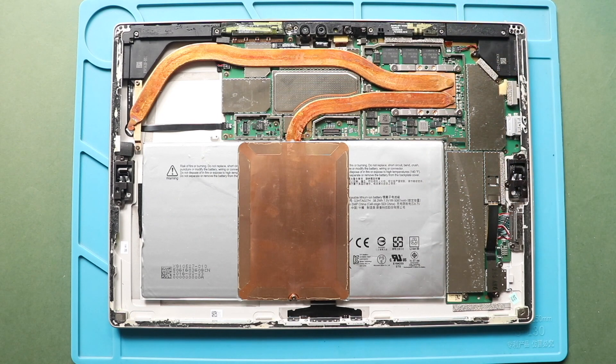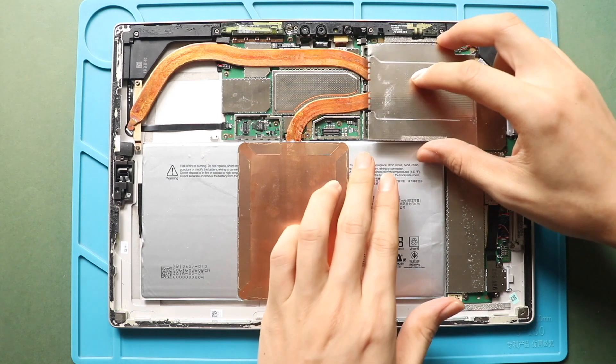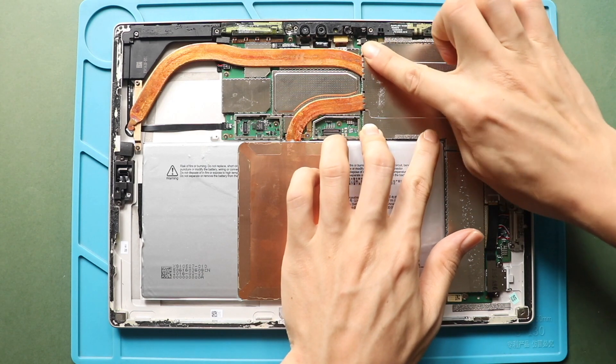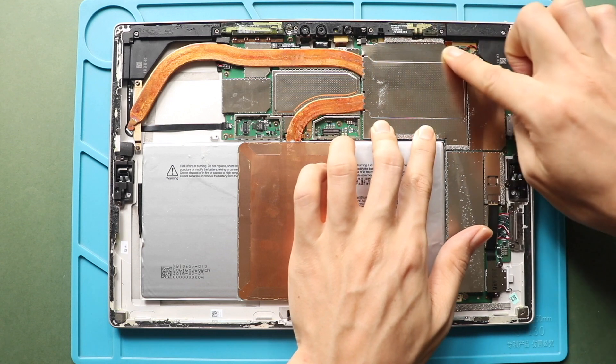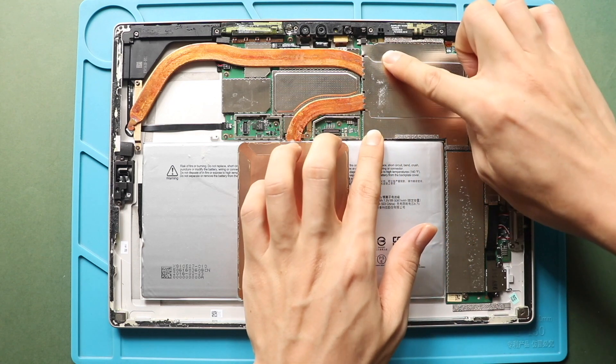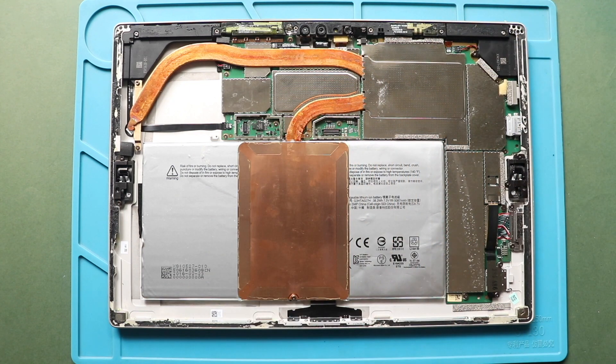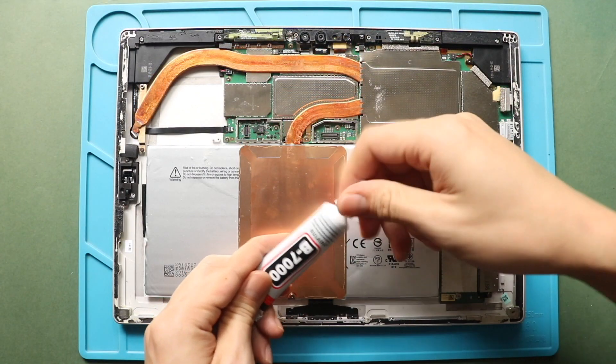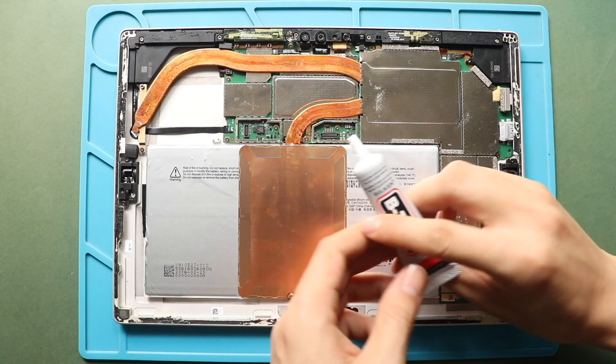Next, place the shield. Next, before closing the device, test the functionality of the memory card holder. Next, to clamp up the Surface Pro 4, ensure it has enough glue. If not, use B7000 glue or something similar on the frame edges.